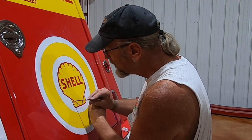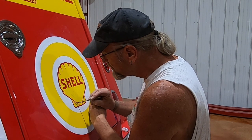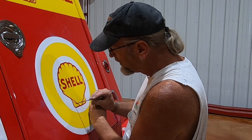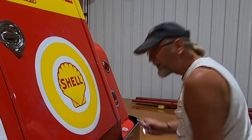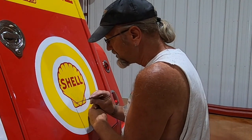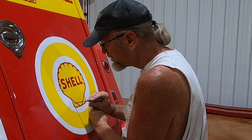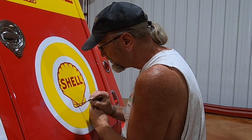Now Bob changes brushes. He's using a fancy pin striping brush that a guy makes — it can make thick and thin lines really easily and you can do curly, ornate artwork with this type of pin striping brush. He just acquired this recently and it's been a lot of fun to play with because it makes a really cool line.